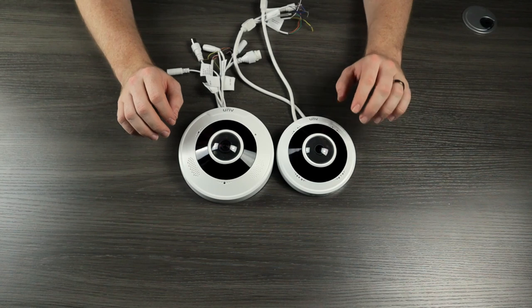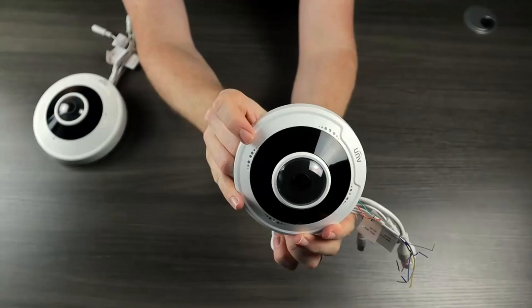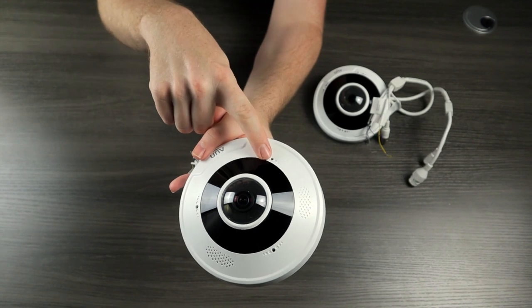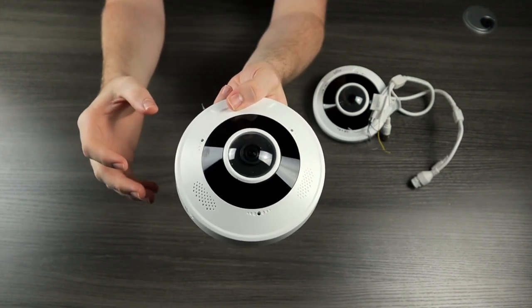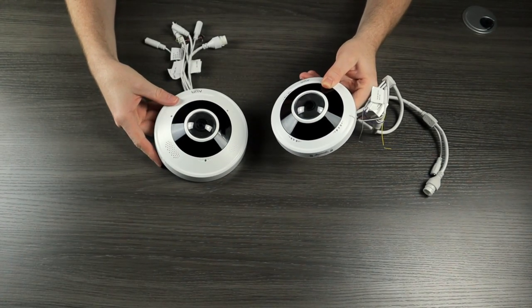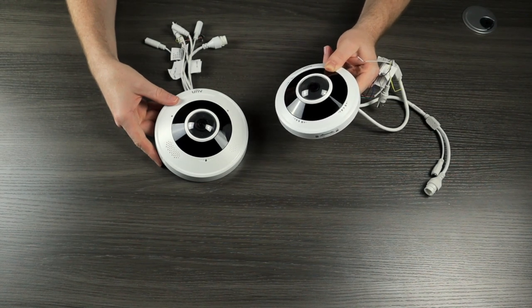If we look a little closer, we can immediately see a couple of other differences between these two cameras. We do have a built-in microphone on the 5 megapixel version, but on this 12 megapixel version we actually have three microphone holes. This is going to give it a larger omnidirectional field, whereas the 5 megapixel camera, even though it does have an omnidirectional microphone, is going to be a lot smaller and probably not going to pick up audio quite as well.